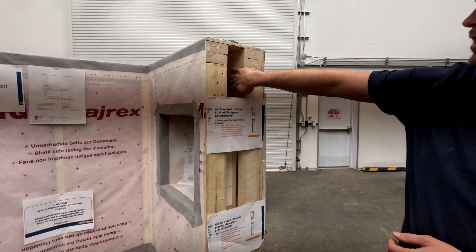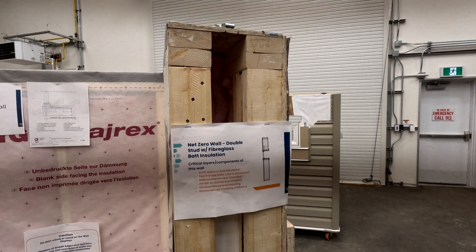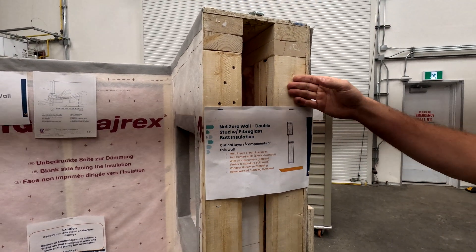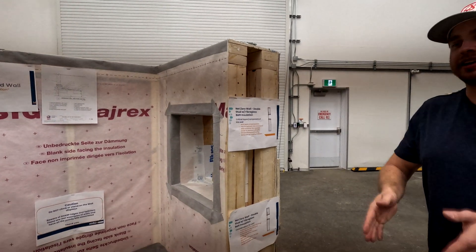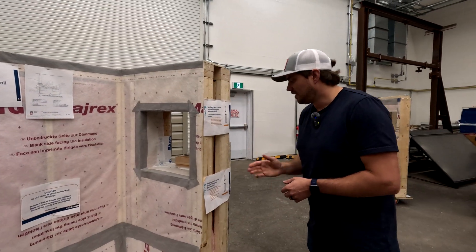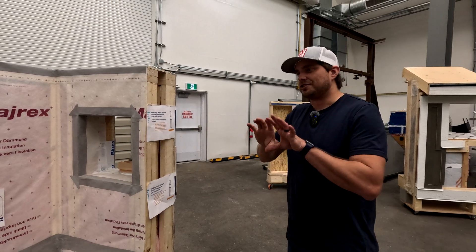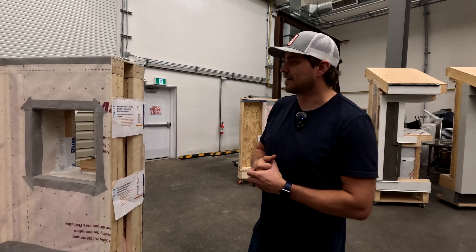We filled these cavities with three different layers of R12 fiberglass batt insulation. In the two 2x4 walls it's installed vertically in between the studs, and then in the center three-inch space we installed it horizontally to break that thermal bridging if there might ever be spots where the joints line up.